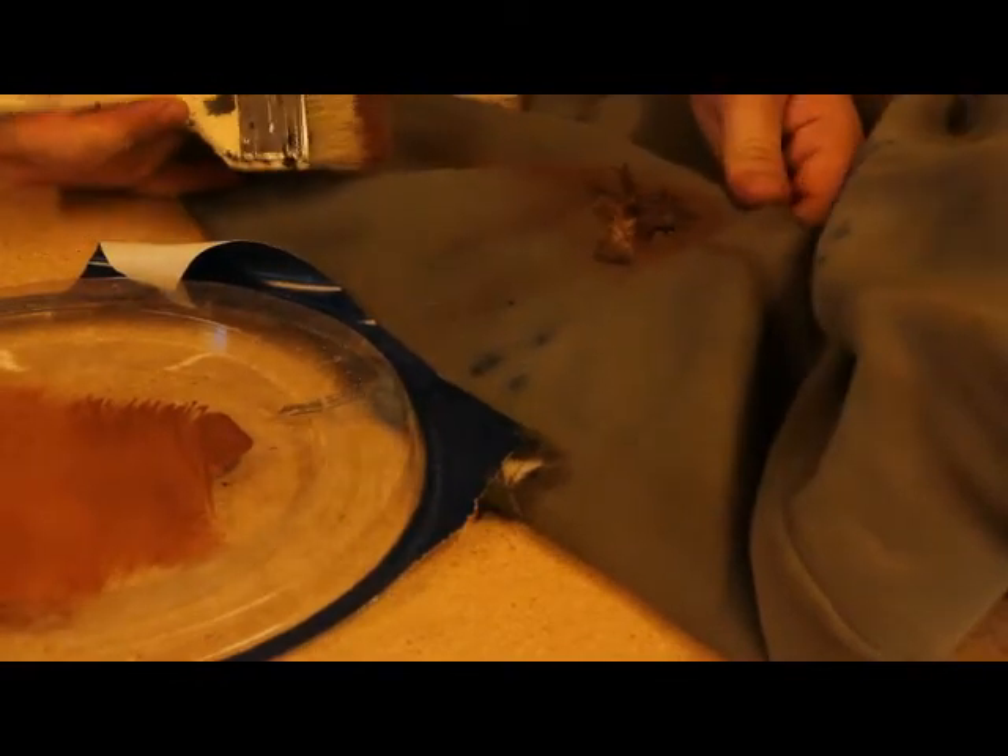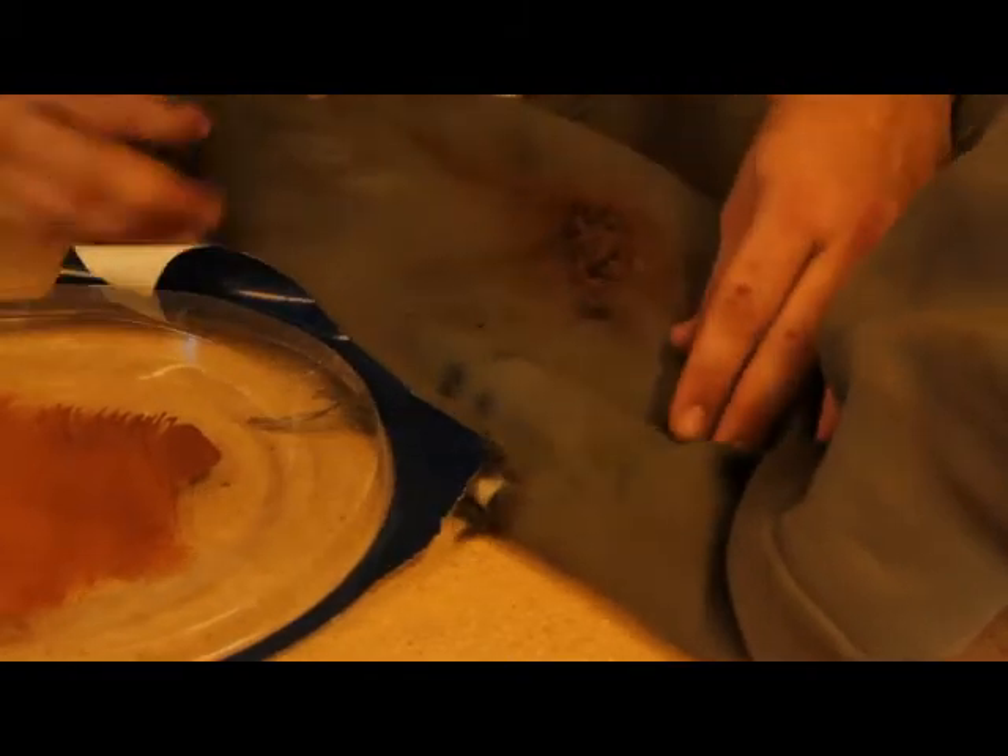Really lightly brush that on — it gives a rotted look with everything going downward. This will work on any costume, not just a suit. It works on dresses too, and you'll get different effects with different fabrics and materials, but that's the basic look you want.